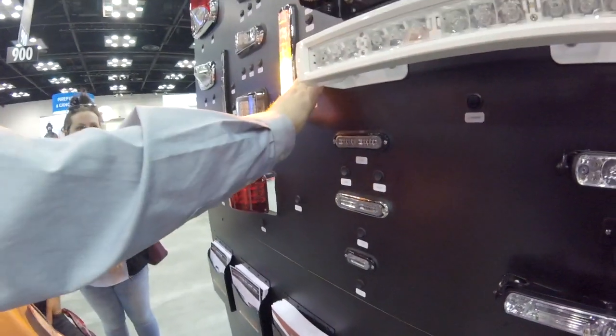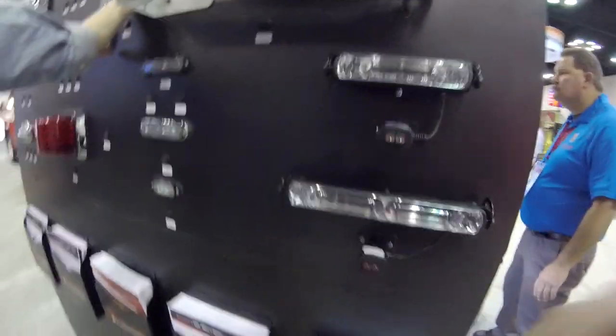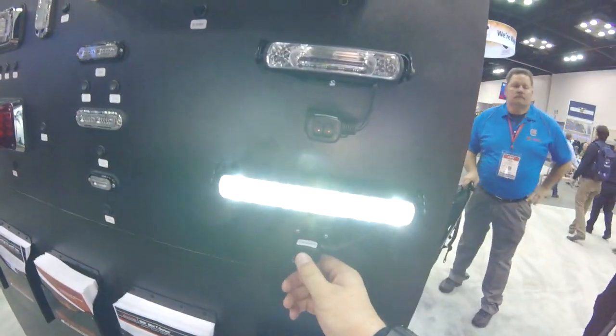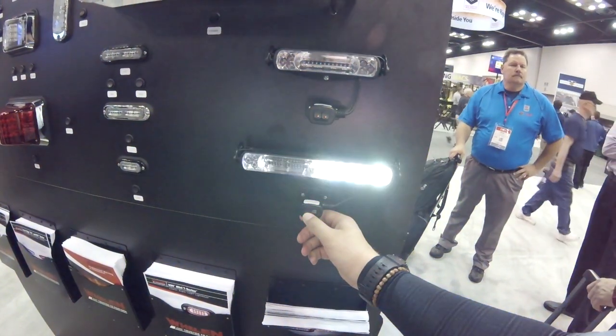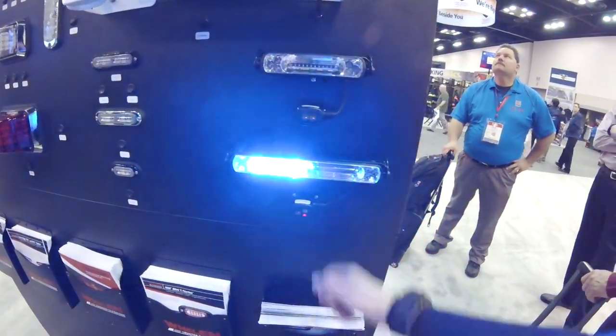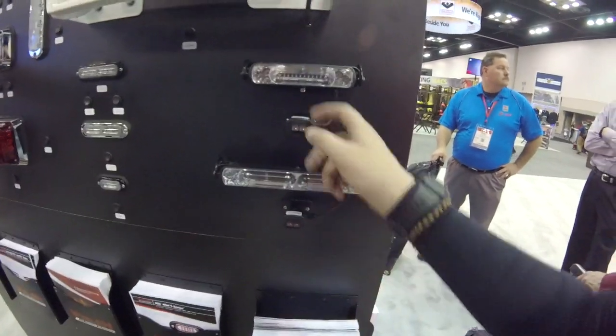It hooks up with the electronics that are connected to the tank in the apparatus — there's a level sensor inside the tank and it sends an electrical signal that acts on the tank with the light. So it's like one walk-around indicator.